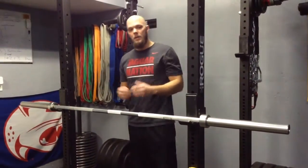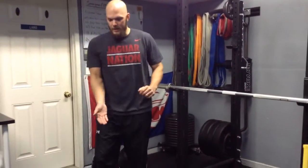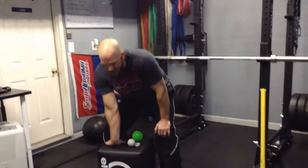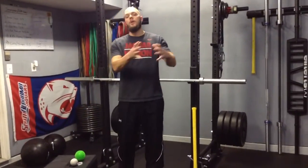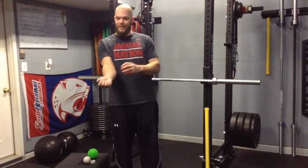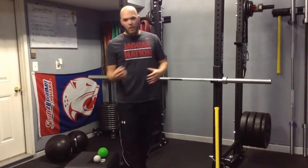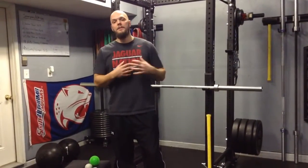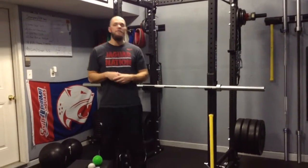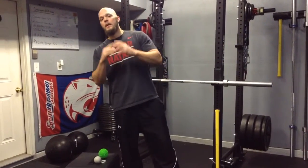Once I finish all those exercises, I'll sit on the box one more time and stretch for about 15 more seconds to loosen up, then start my regular warm-up for the workout. This is an example of a pre-warm-up for an elbow that's bothering you — medial epicondylitis, elbow tendinitis, whatever you want to call it. These are exercises I've done and used with my athletes. This is Larry's Training. If you liked the video, make sure you subscribe and check everything in the description below — I'll have those exercises written out there. Until next time.